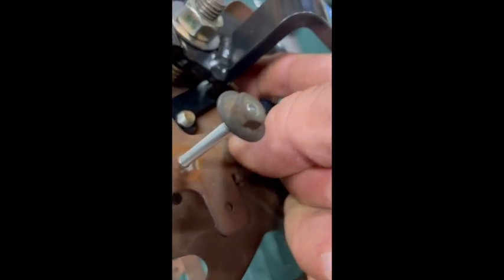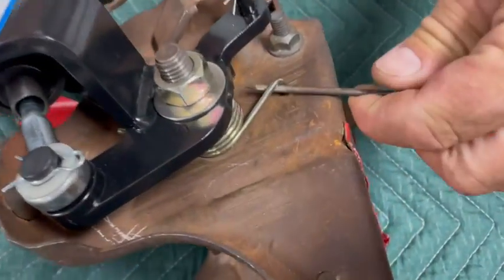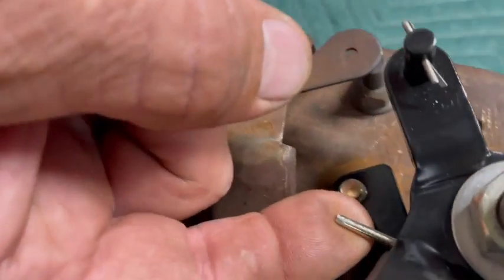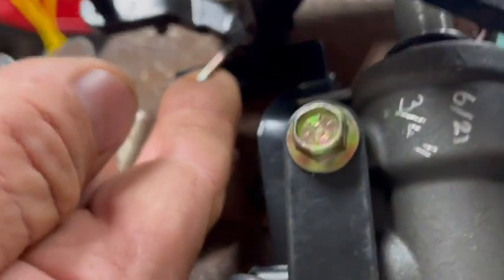When installing your spring, the straight end of the spring must come down and over the tab indicated here. You can push this easily with your finger up and over the tab. To easily install your spring, pull your pedal forward, lift the spring out of the hole indicated, and take the straight end and pull it up and over the tab.